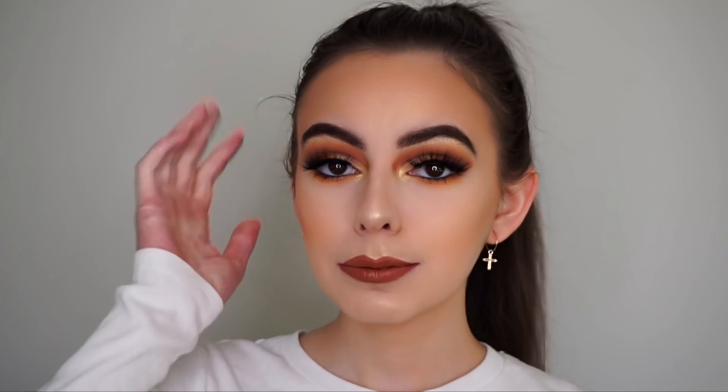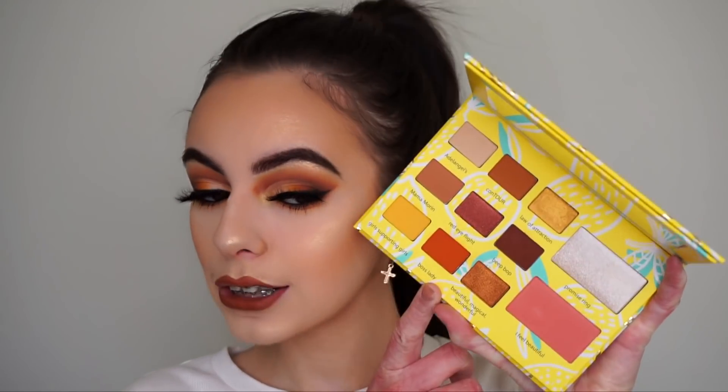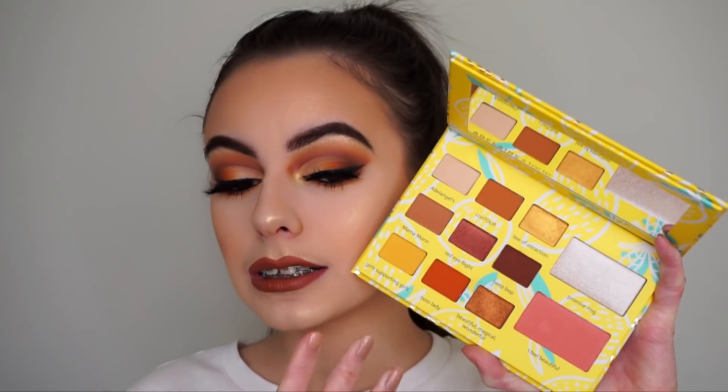Hey guys, welcome back to my channel. Today I am showing you how I created this eyeshadow look using the Adeline Morin by Tarte Cosmetics palette. It comes with nine eyeshadows, a blush, and a highlight. This is a really pretty palette — super neutral, easy for traveling and everyday wear, and great for beginners.